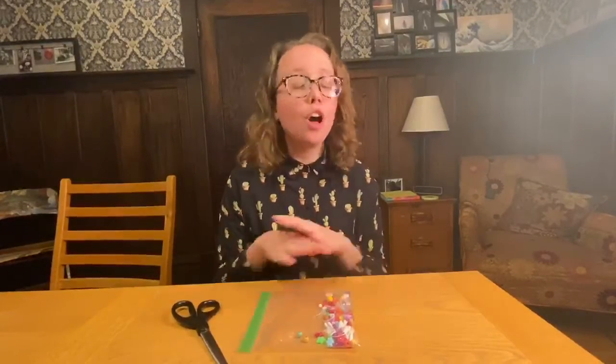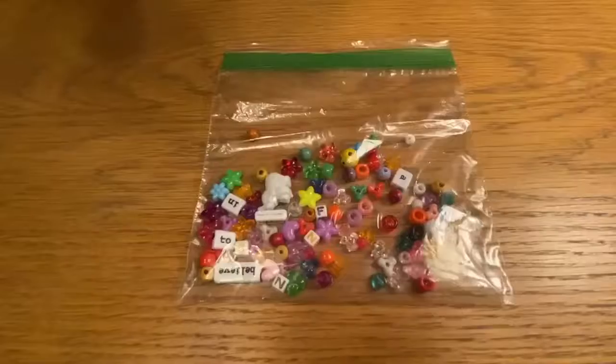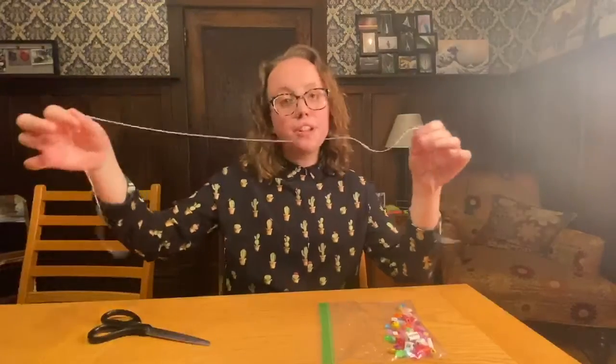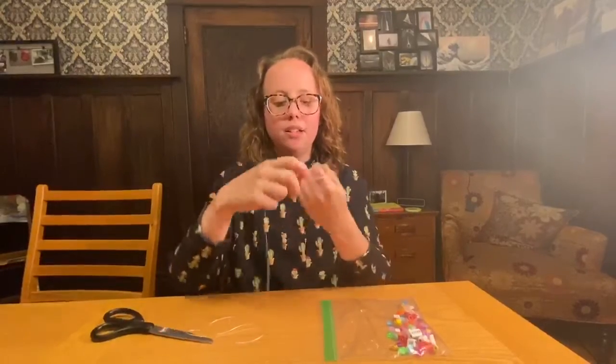Hopefully yesterday you or a family member came down and got your activity kits. They should have picked up a bag that you can use to make friendship bracelets. You can make a bracelet, a necklace, or a keychain — basically anything you want for yourself, or you can make something to give to a friend or a family member. All that matters is that you're being creative and having fun making it. Everything that you need to make your friendship bracelet is here in this bag.